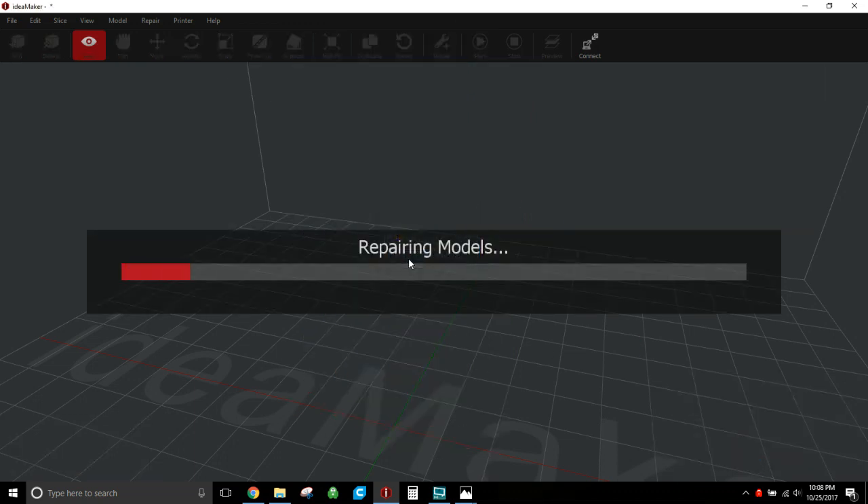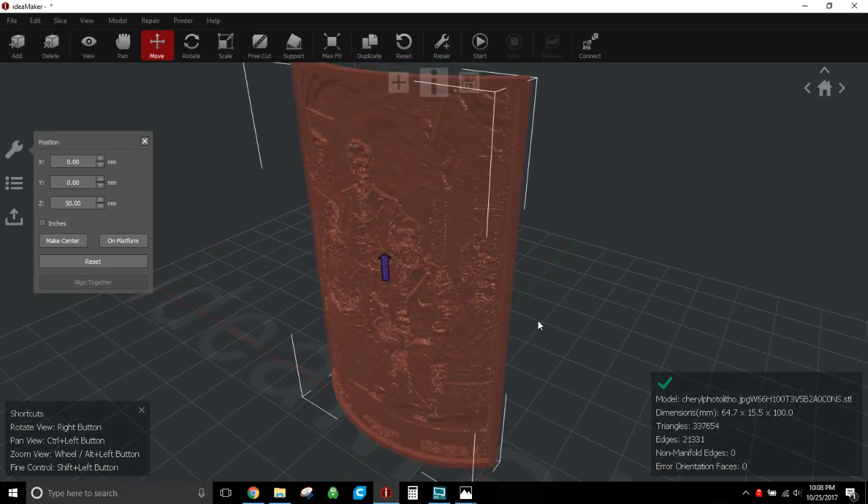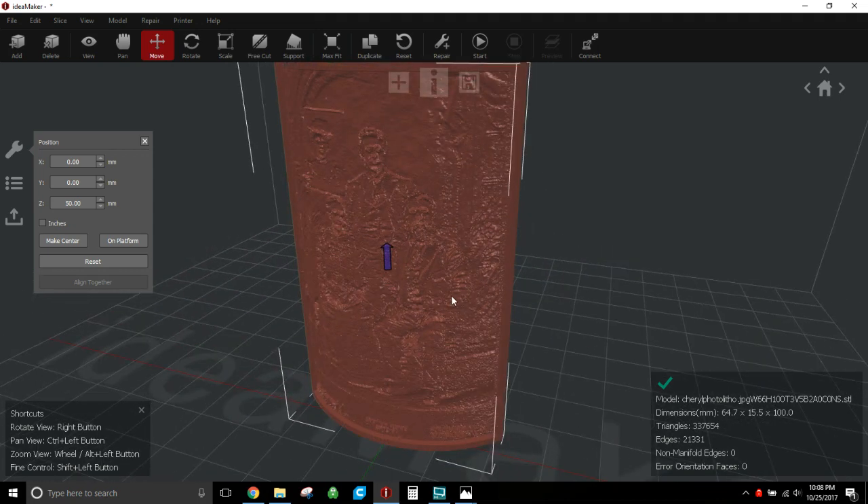Hit Repair and OK and it will fix the model — it only takes a few seconds. This will help ensure you don't have weird artifacts in the print, the print head isn't moving in an odd way, and you're not getting under extrusion due to a bad STL. If you're getting under extrusion after this, it's typically a mechanical issue. Once you get the green checkbox, you're all set.